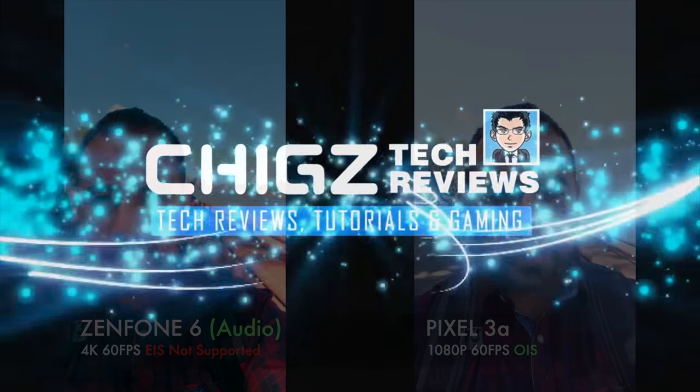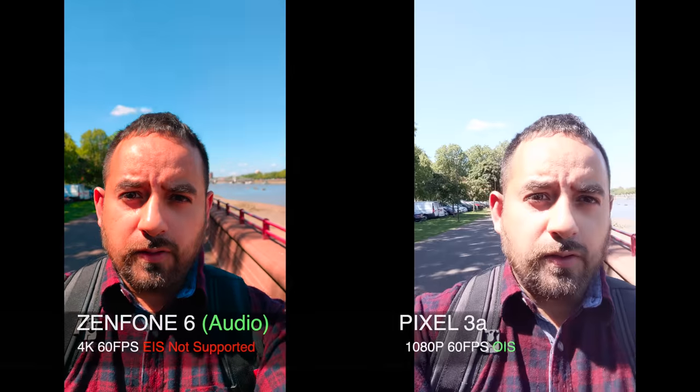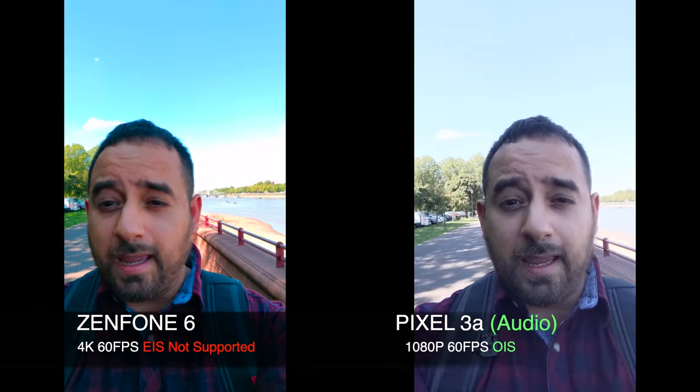So I'm out and about and we're doing another camera comparison test. On the left we have the Zenfone 6 and on the right we have the Google Pixel 3a.